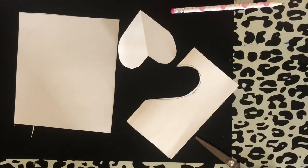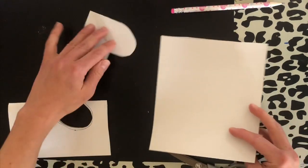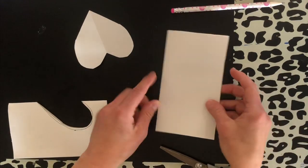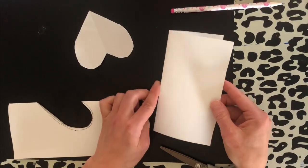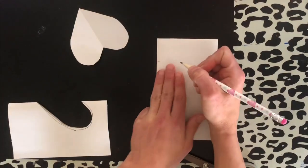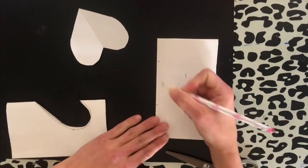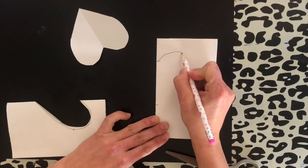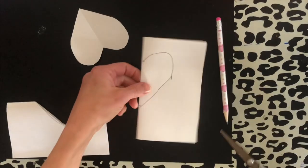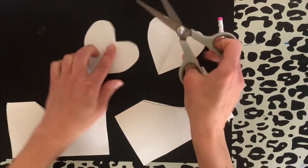We're going to cut all of our shapes, so we're going to repeat that. Folding it in half — on the fold, which is super important if you didn't get it the first time. On the fold, go two fingers down, take three fingers across, then four fingers, making that curve that comes up all the way out and down. Cut it out. Now I have two hearts.